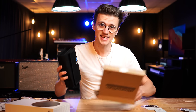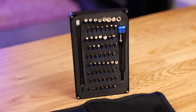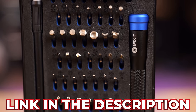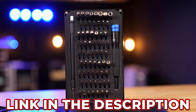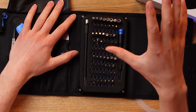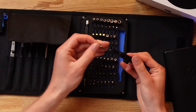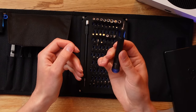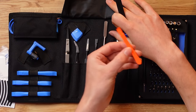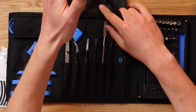Instead, what you want to use is an iFixit toolkit — I'll leave a link in the video description below. I bought mine about a year ago and it made my life so much easier when modding gaming consoles because of all the tools it comes with. Look at all these attachments — everything you need for taking an Xbox apart, and they just attach straight into the end of your screwdriver. This kit also comes with various pliers and prying tools that are significantly higher quality and more durable than the ones included with the RGB kit.